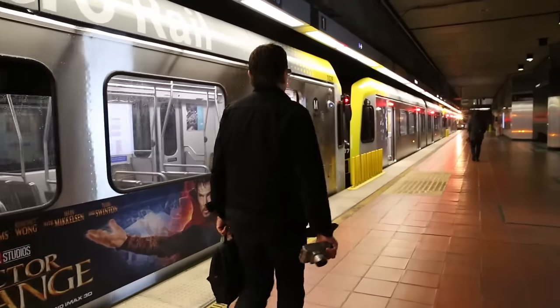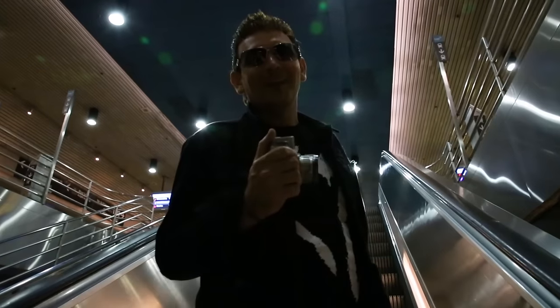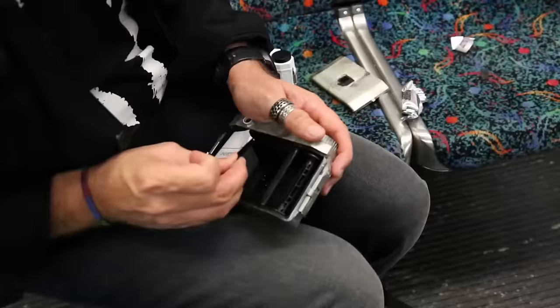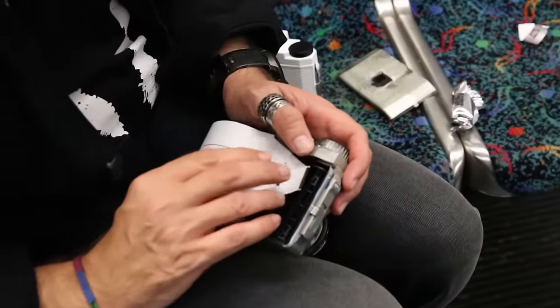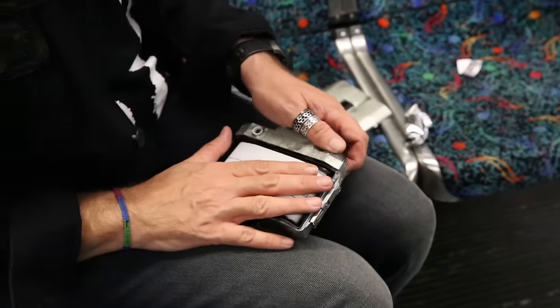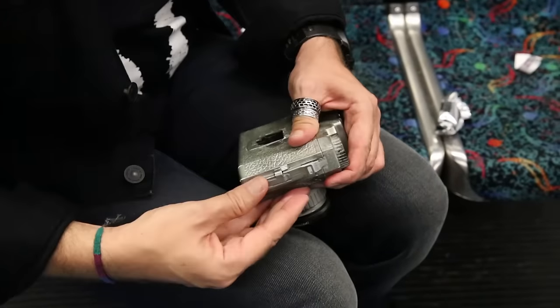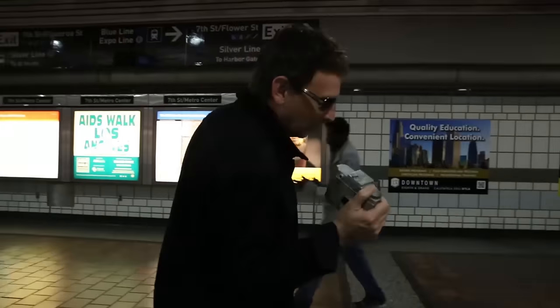The Holga was first introduced in China in 1981 and this is a 120 film format camera. Unfortunately for the Holga, it came out right at a time when 120 was on its way out and 35mm was on its way in. So something had to be done with this camera — the Chinese decided to export it to America and Europe, and that's really where photographers discovered the power of this lo-fi camera.